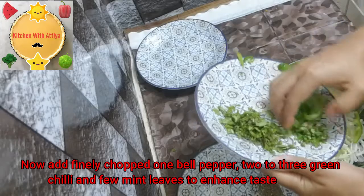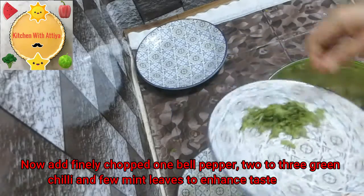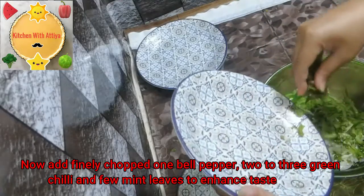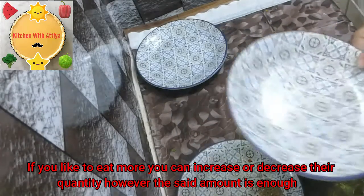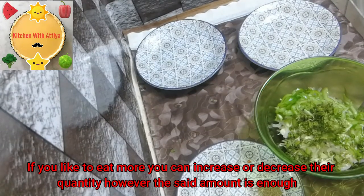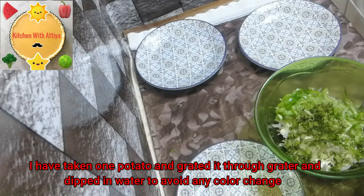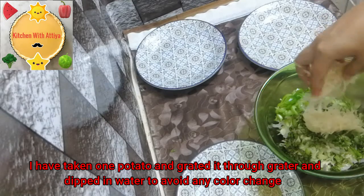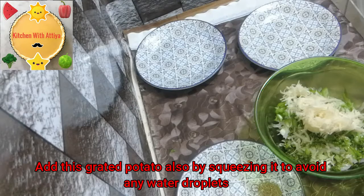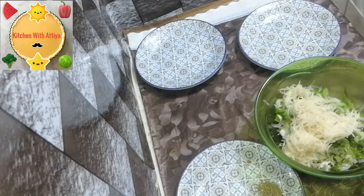Shimla Mirch — I will use two Shimla Mirch. I will grate it well. If you want more, you can add more. I will also add potatoes and grate them well so they are ready.